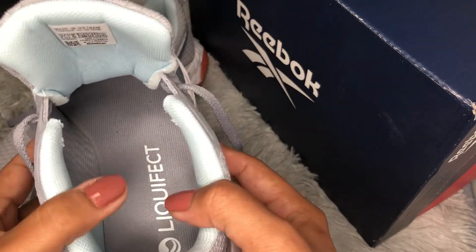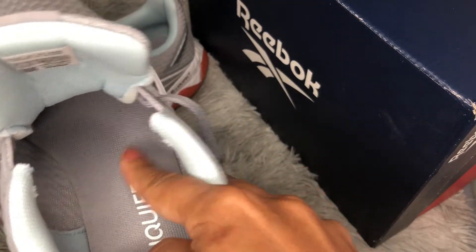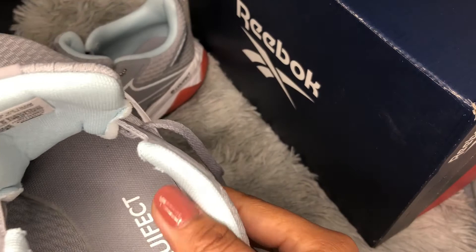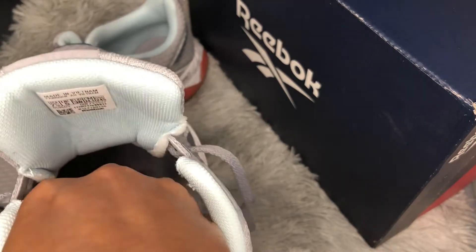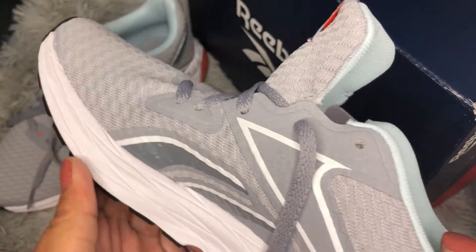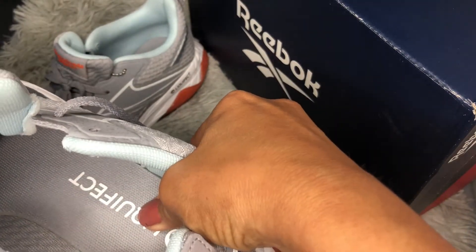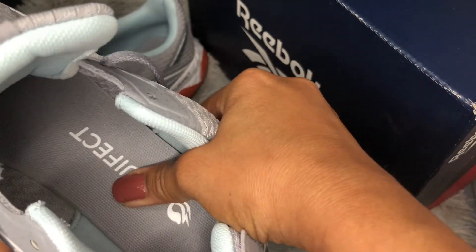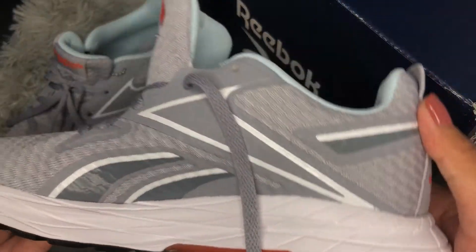Now about the insole: it's glued in so you can't remove it, and it has a little bit of arch support. The only issue is the cushioning is a little bit thin in the forefoot area — you will feel like your forefoot is hitting the ground when you run. But from the heel area, your feet will not hurt because there's a good amount of cushion that gives you ultimate comfort while running, hiking, or working out in the gym.